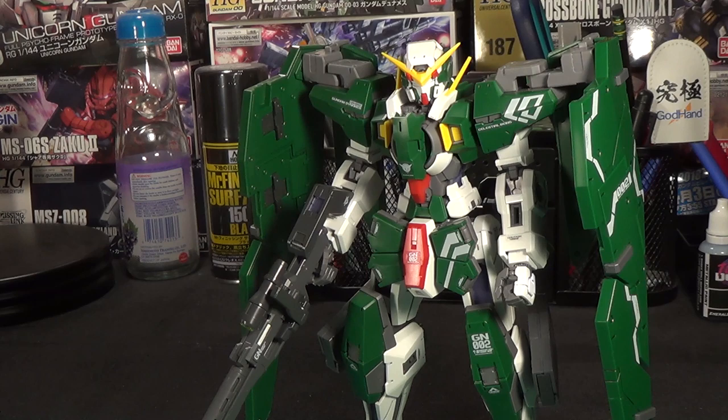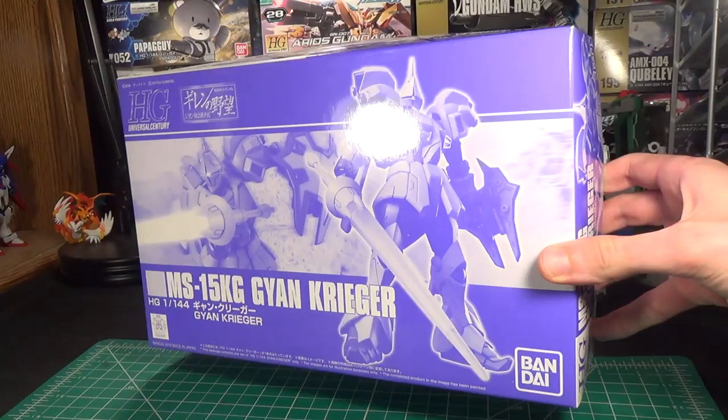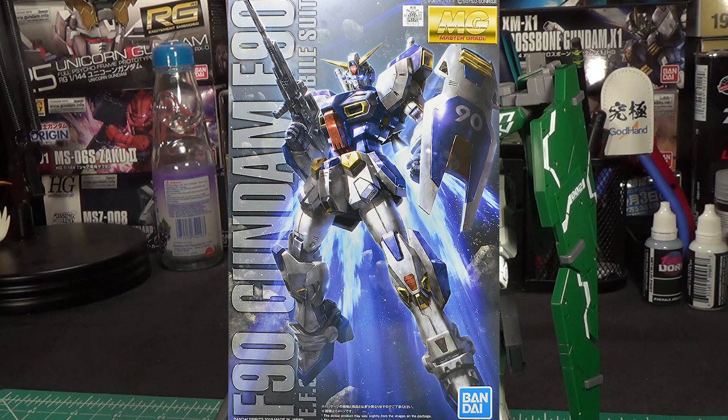If you've seen a P-Bandai kit before, you know they always come in monochrome boxes — just a picture of the kit standing, no real artwork, something very basic. Well, this is what the Master Grade F90's box looks like. This is a full-on retail Master Grade box. Not only is the box art absolutely amazing, but it's also exactly the kind of thing you would expect to see on store shelves in your local hobby shop. The only time I've ever seen Bandai do this before was with other Master Grade kits they gave a US retail release — Avalanche Exia, XN Riser, Estray Turn Red. This makes me suspect there was at some point at least talk about releasing a retail version of this for the States, but apparently that didn't go through. However, there's always still the chance Bluefin puts it up for sale on their website, so fingers crossed.